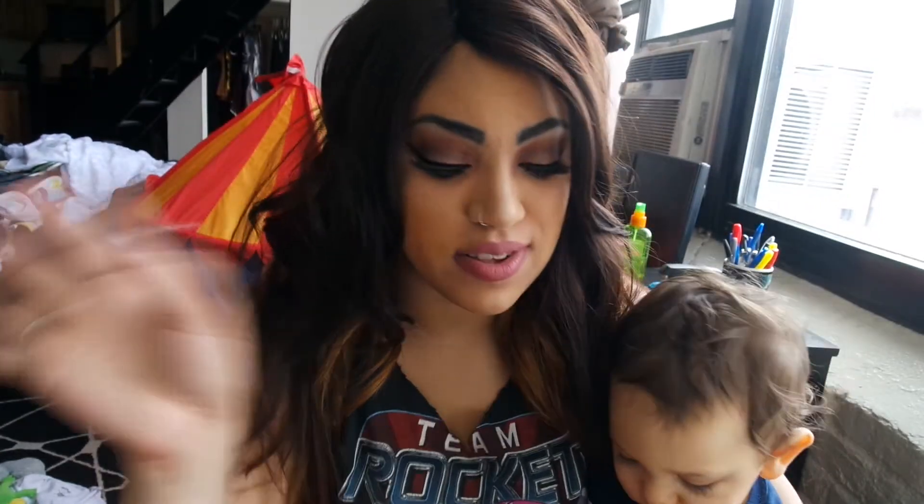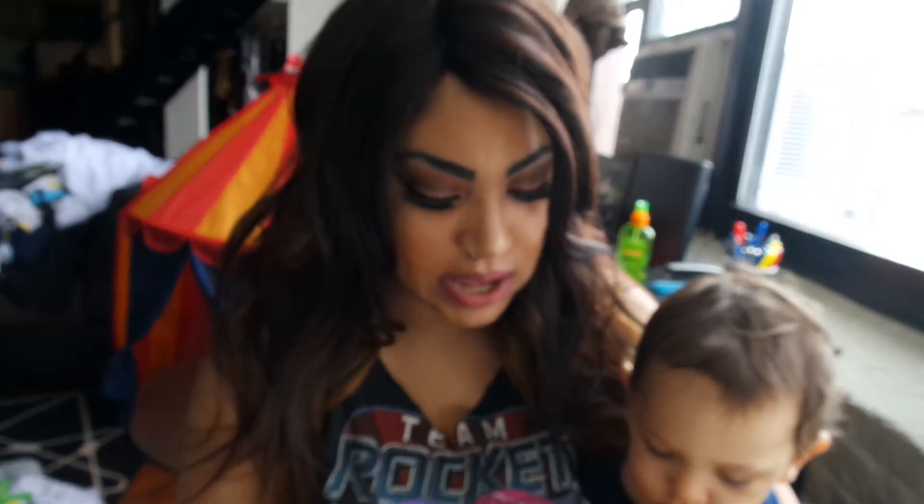It smells so good and I can totally understand why this bad boy has been selling out every time it hits online or in stores. It just keeps selling out. I believe this is in stores at Ulta and Sephora currently, and you can also get it online. It's been pretty hard to get, so hopefully you have one and if you do, stay tuned and see what kind of look I put together.